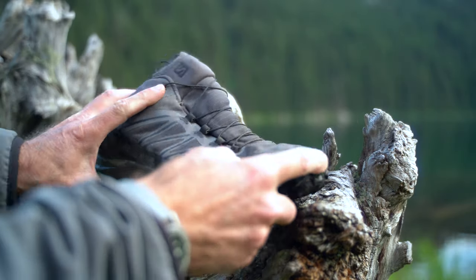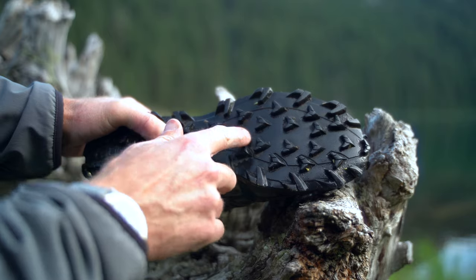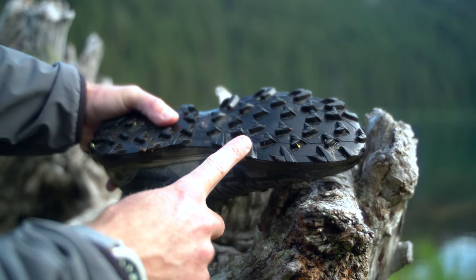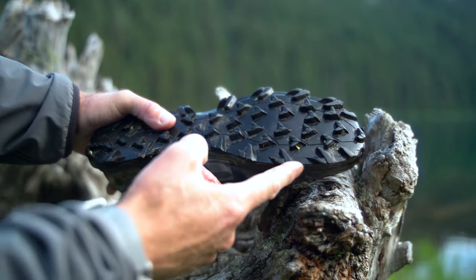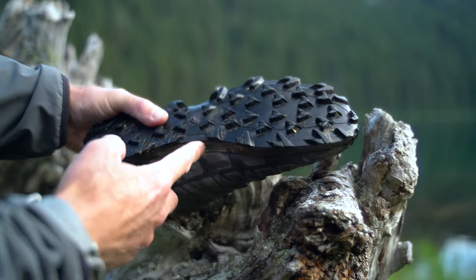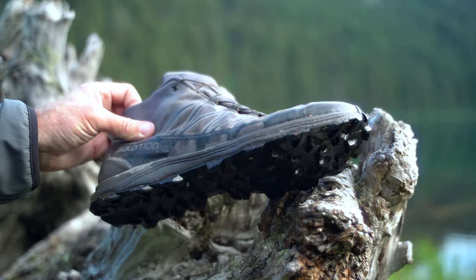There's a toe cap, and on the bottom is their Contra Grip — basically chevron-shaped treads which actually work really well. The ones on the outside I would argue work too well, depending on the environment you're in. More on that in a minute.